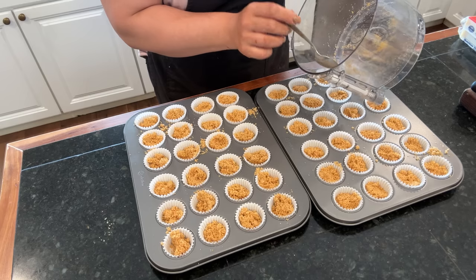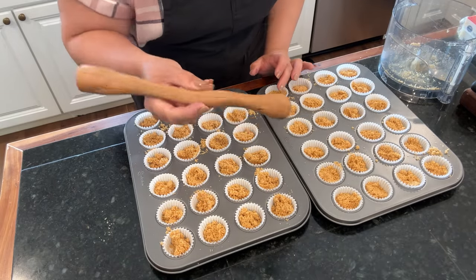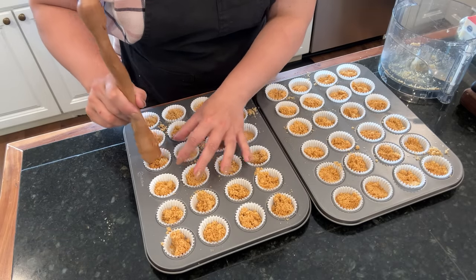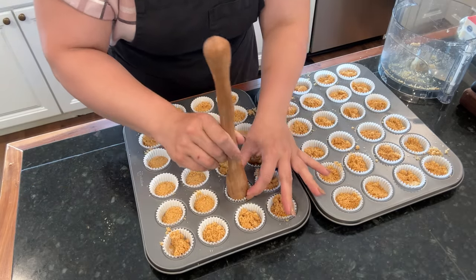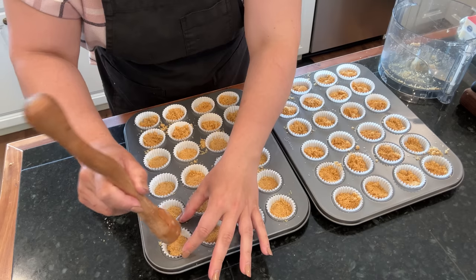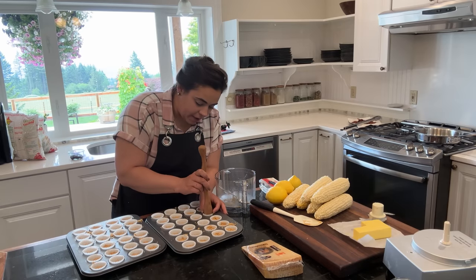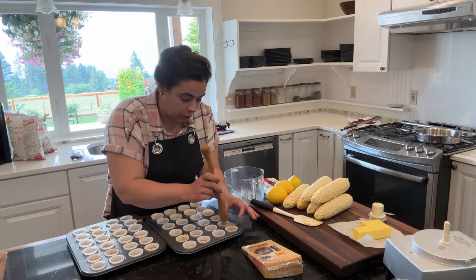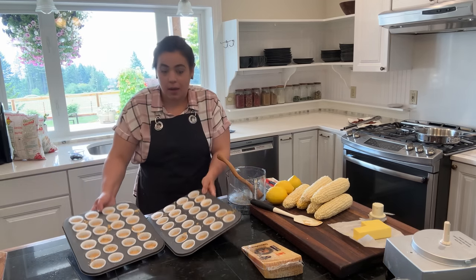I was able to evenly distribute one recipe's worth of filling for all of these mini cupcake liners. I have this little tool and I'm going to use it to push down the graham cracker crust — oh my goodness, it fits perfectly! I cannot believe how perfect this works. The recipe says these need to bake for five minutes, but these are so teeny tiny I think I'm going to set the timer for three minutes and see how that goes.